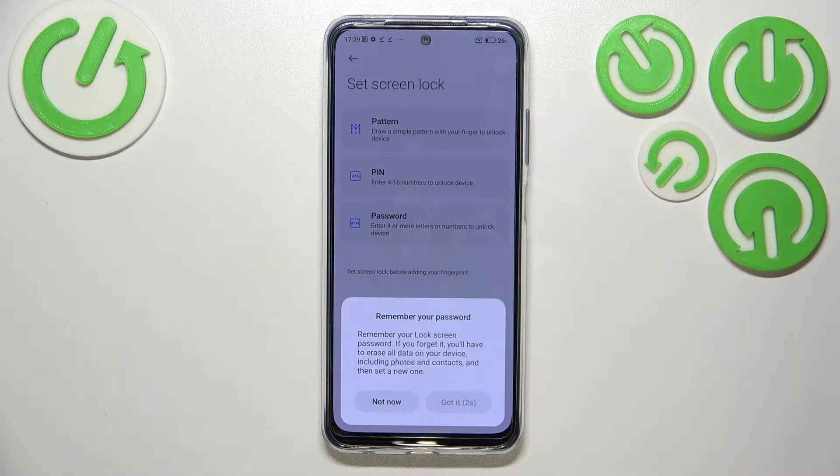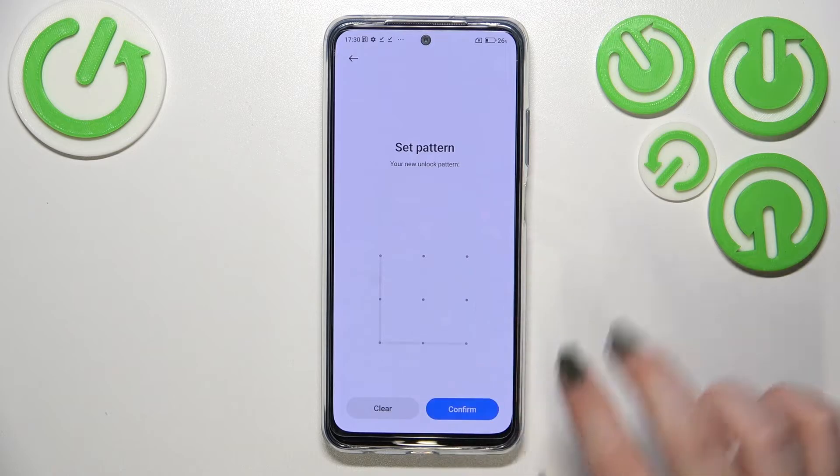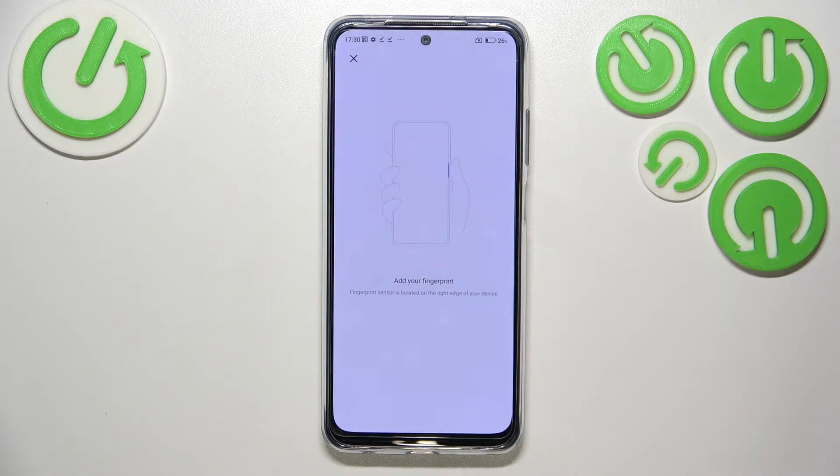So let me pick the pattern. Here we've got a warning that we have to remember the password, because if we forget it we will have to go through a hardware reset operation which will wipe out all of the data. Let's tap on 'Got it', set the pattern, redraw it, and confirm.